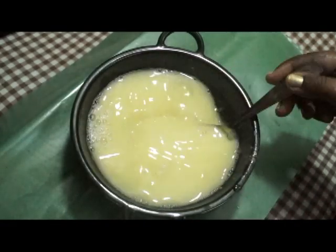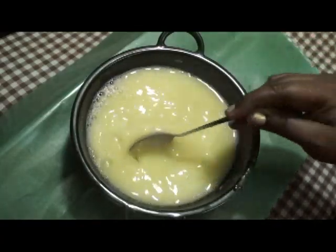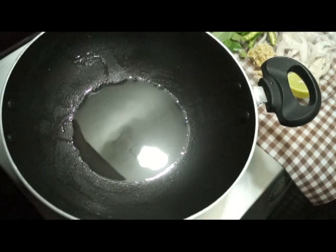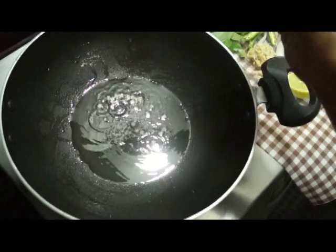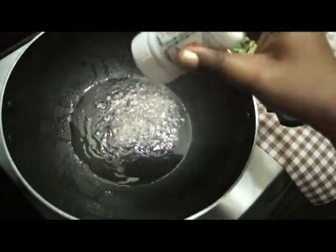Pour 2 tablespoons. I am using tea and a tea dish. No stick, it is not a tea dish. 1 teaspoon of tea. 2 teaspoons of tea.